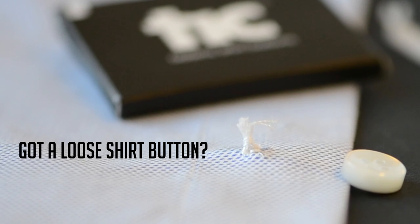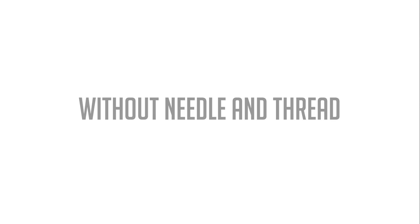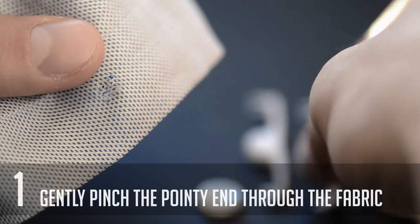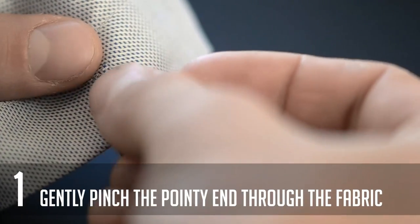When your shirt button comes loose, use Tick to get it back on in seconds. No needle, no thread. Pinch the pointy end of Tick through the fabric gently. You can use the old marks where the thread used to be as a guide.